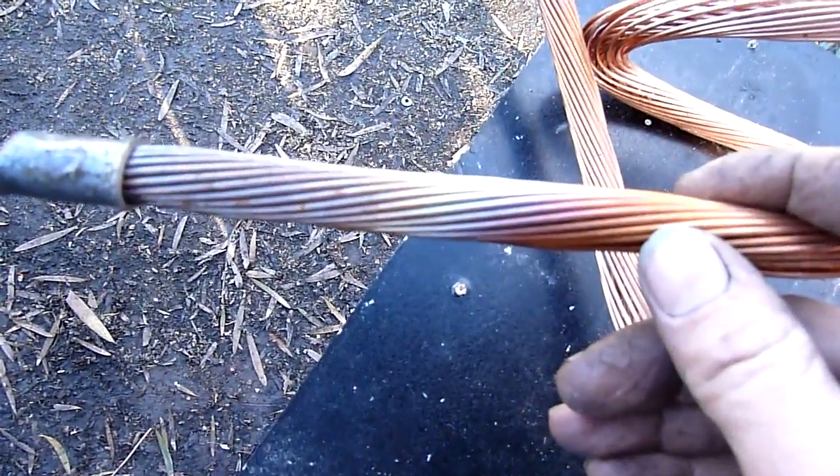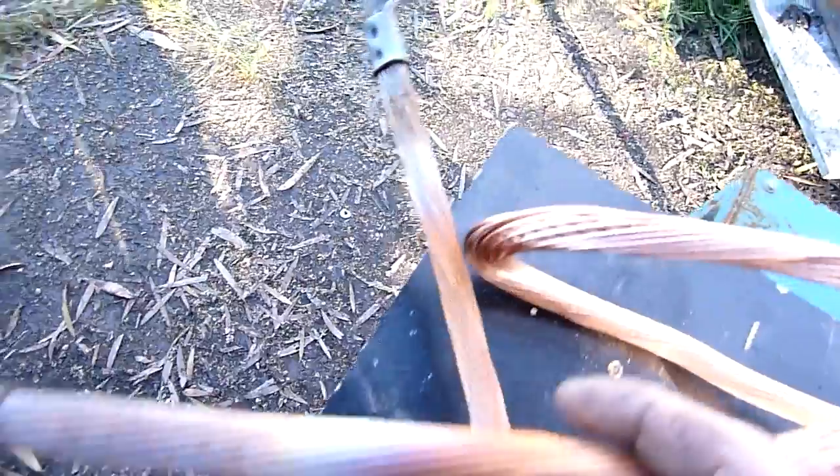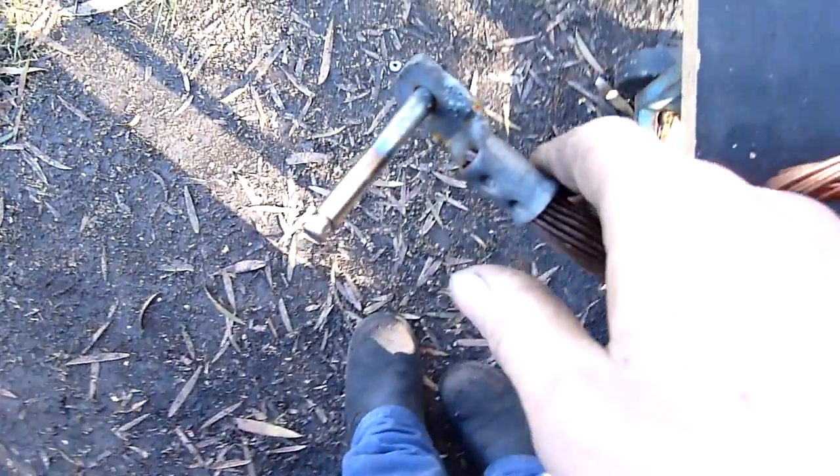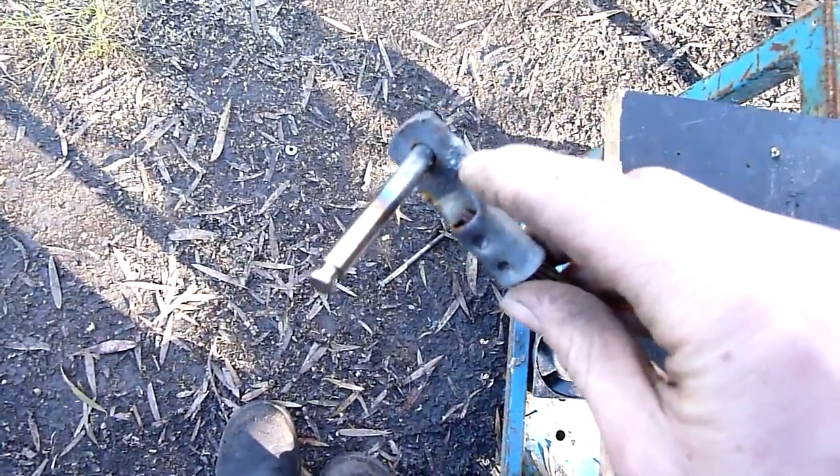The insulation's pointless since it gets very hot — they're discoloured from heat, and that was the result of that night's fun: a lot of melted steel. The lugs are copper but there's steel deposits all over them now.